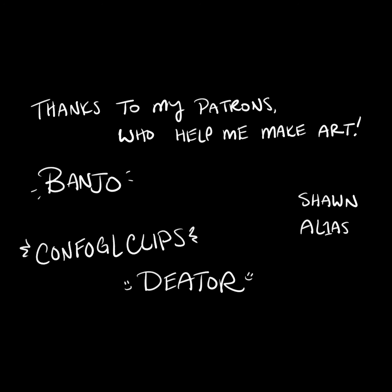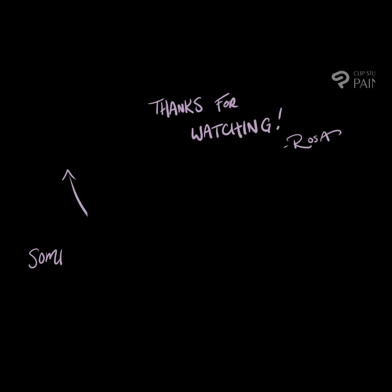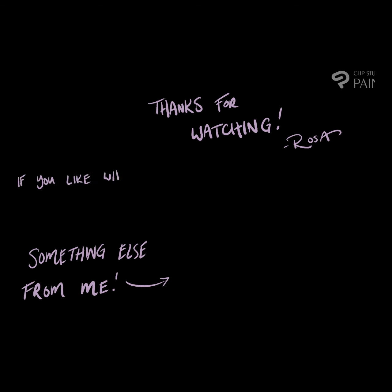Thank you to my patrons — they help me make art. And if you want to check out my Patreon, it is Rosalora on Patreon. Thank you for joining me today. If you like what you see, hit the like button, subscribe, and remember: it's all gonna be okay.